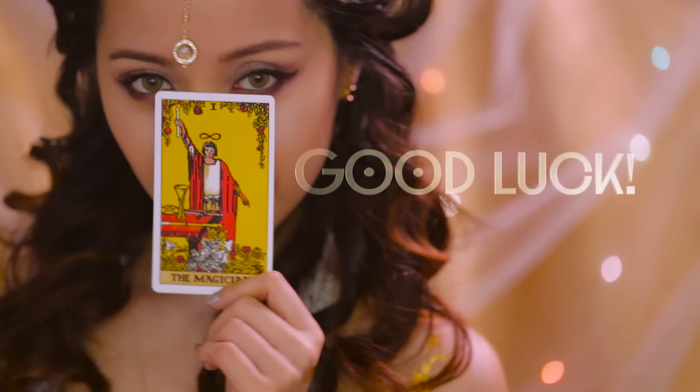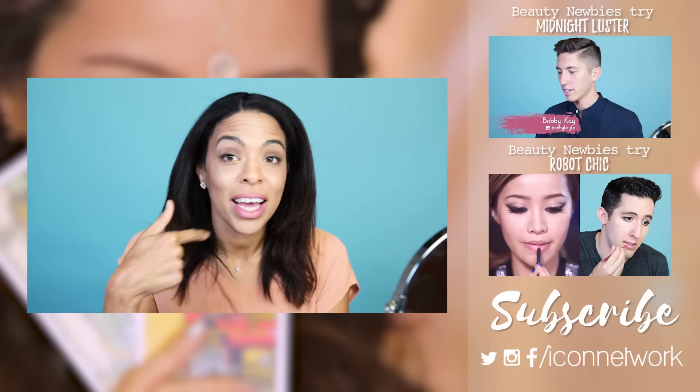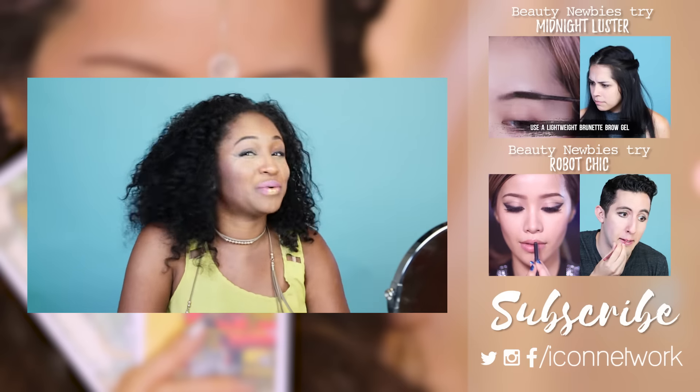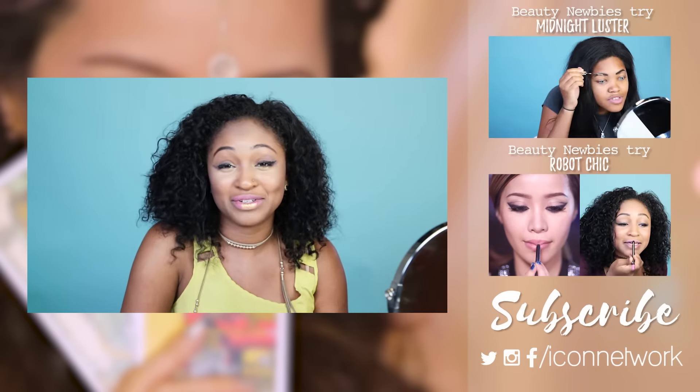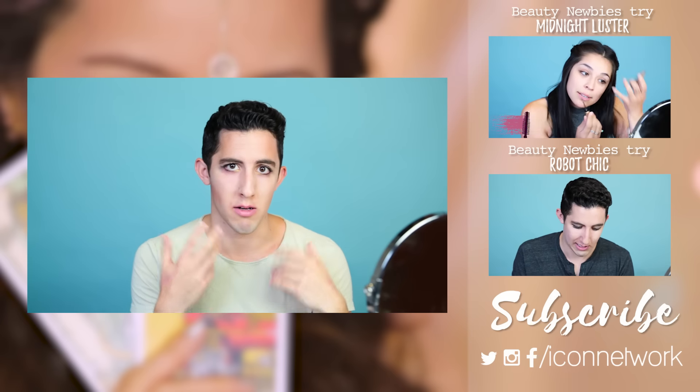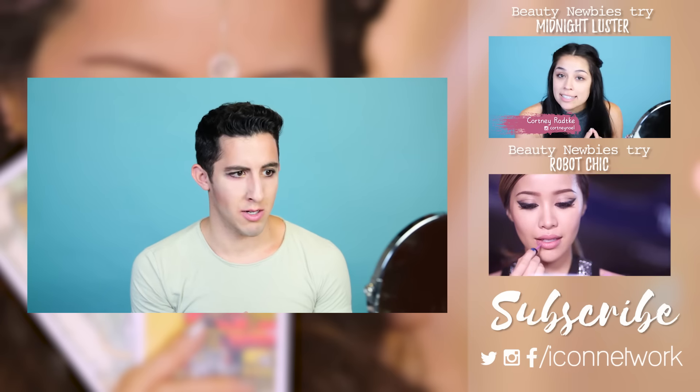Stay magical, and of course, good luck. We love you. If I can do this look, anyone can do it. When I go to an event where I don't want to drink or eat anything, I would definitely wear this. I feel like I have magical powers. It's really empowering. It's great. I love it. Wish I did it a little better.